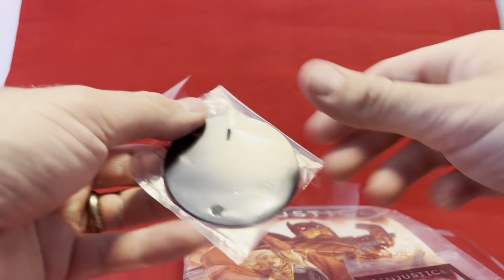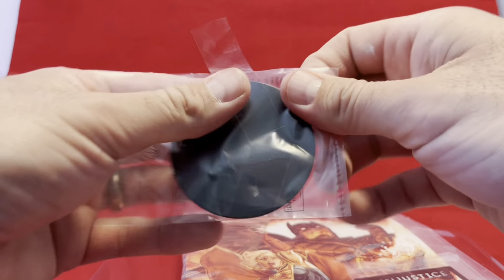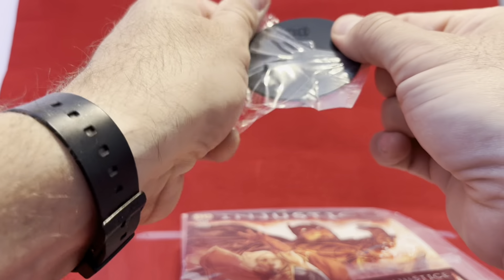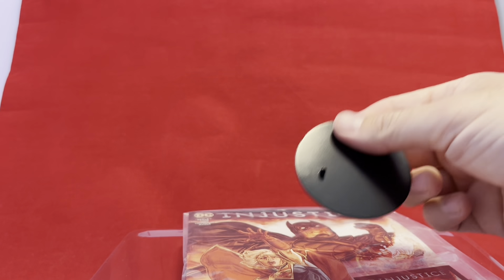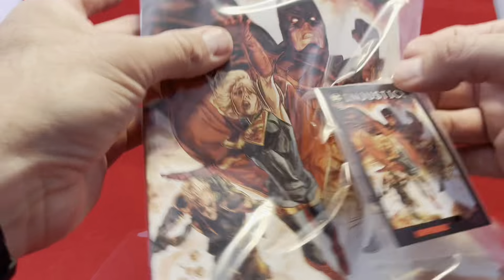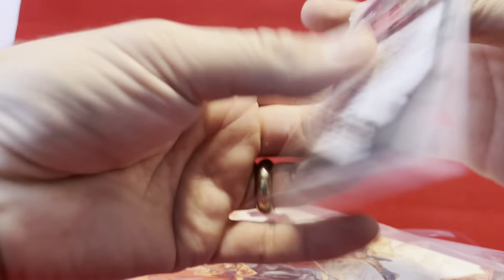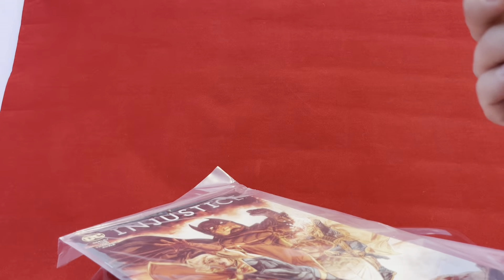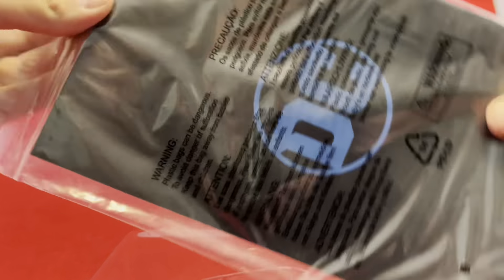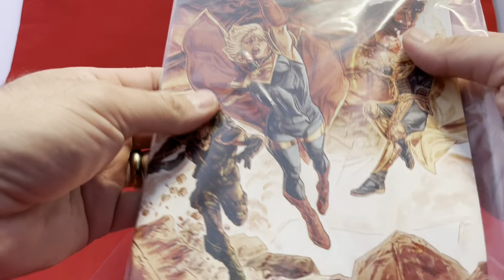I do appreciate Todd that he always gives us things in our action figure package that we actually want. I know Hasbro likes to give us like two extra sets of hands and an extra face and a whole bunch of other crap that I will literally never use and throw in a drawer. But anytime you're going to throw in and give me a card — a Supergirl card — nice. Todd has given me a Supergirl comic book, which is nice. It does appear to be sealed, so I might just leave that in there for now, but I'm glad he gave that.